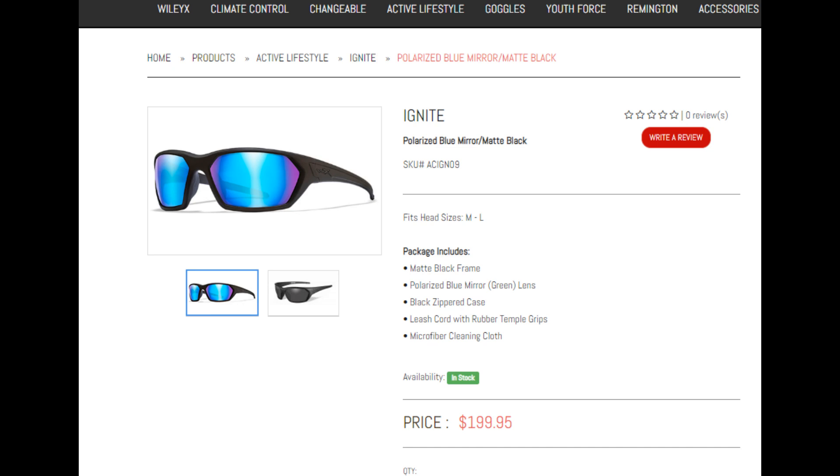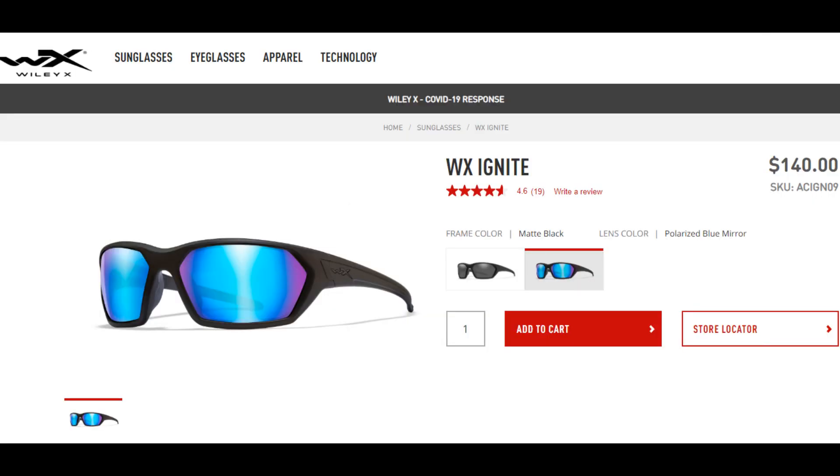In Australia they retail for about 200 Australian dollars, while in the United States they go for about 140 US dollars.